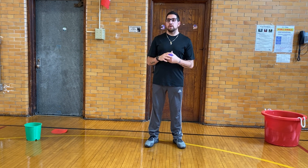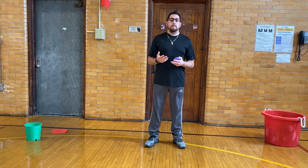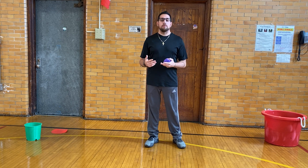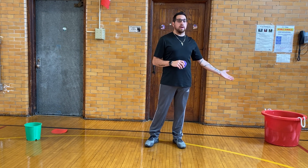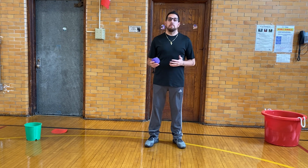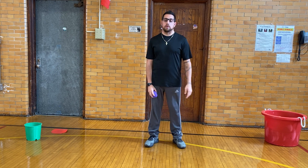Next, you need a marker that you're going to stand on. I have mine as a circle dot, but you can use a mat, a rug, a towel, anything like that at home. And the last thing you need is a bin. I have a bin, but you can use a laundry basket, an empty garbage can, a box — something that you can shoot your object into. So those are the three things you need for this game.